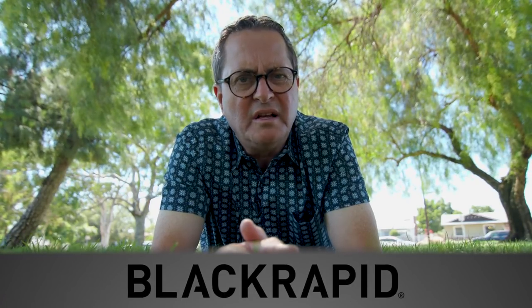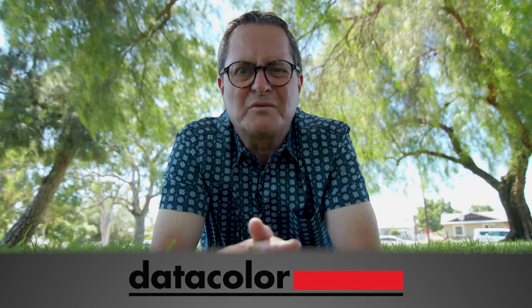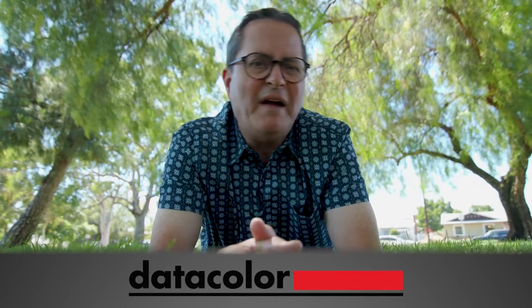Have you got some interesting low angles you'd love to show off? Go over to our Slanted Lens Facebook group and post them there. Maybe you've got some stuff we haven't even thought of. Leave a comment below — we'd love to hear what you're thinking about the lessons we're doing. So join our group, follow us, like us. Instagram, Facebook, YouTube — we have it all. Keep those cameras rolling and keep on clicking.